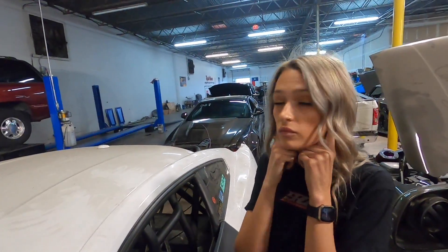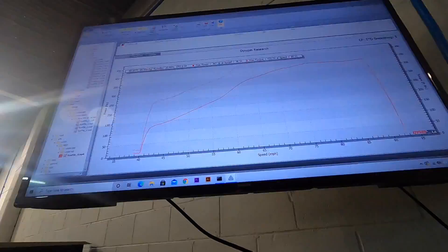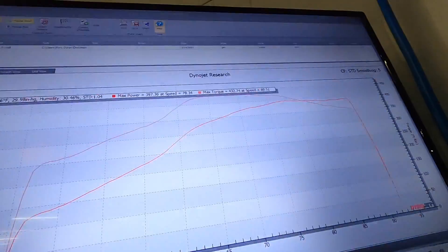It sounds fast. Let's see what it did. That sounded better than it did before. When we dynoed it with the stock injectors we could only get 350 or 370 out of it. 397.36 horsepower and 432 foot-pounds of torque at 69 miles per hour.